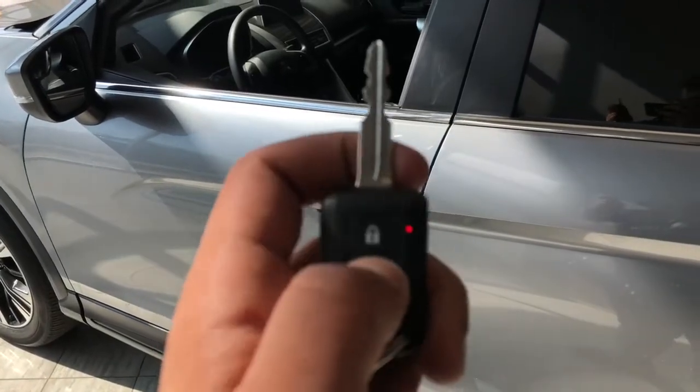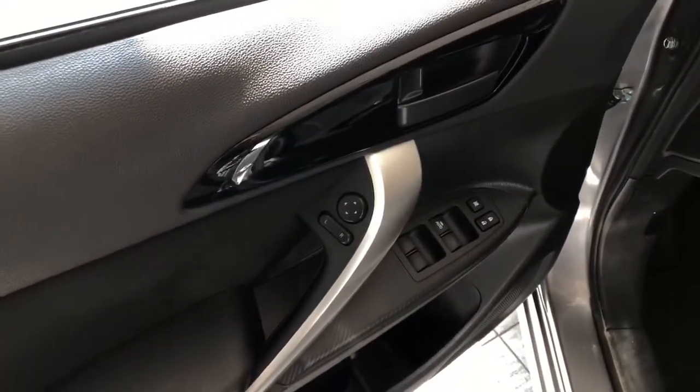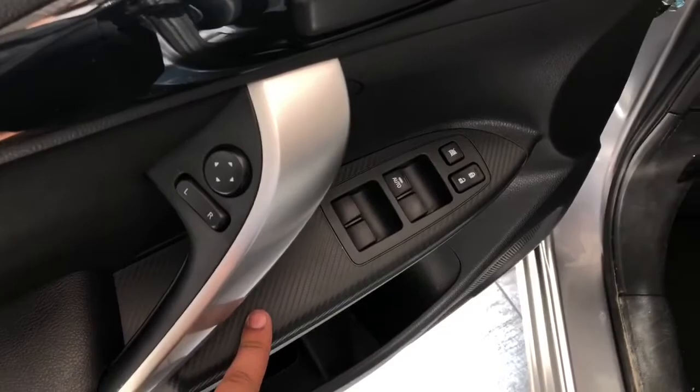Taking a look inside, we have our key fob here with our lock and unlock buttons. Taking a better look at the driver door, you'll find your power mirrors, power locks, and power window adjustments. There's some extra storage down there and a nice carbon fiber design on the trim.